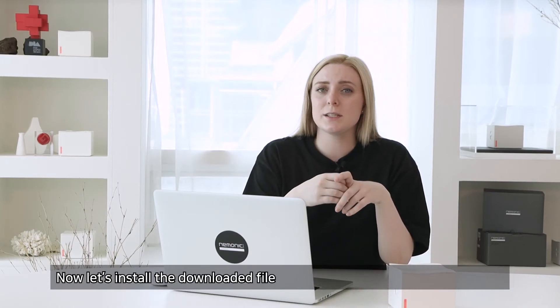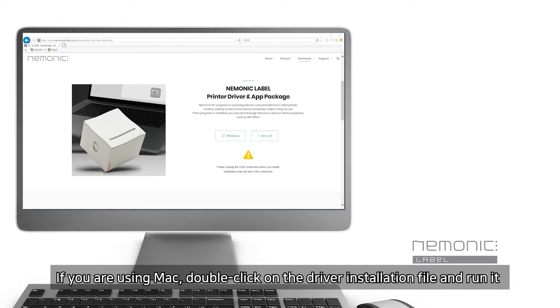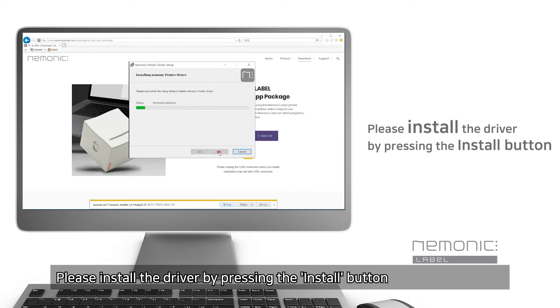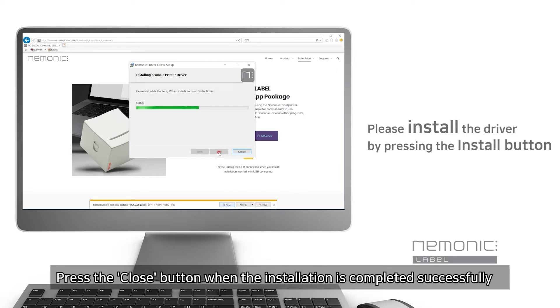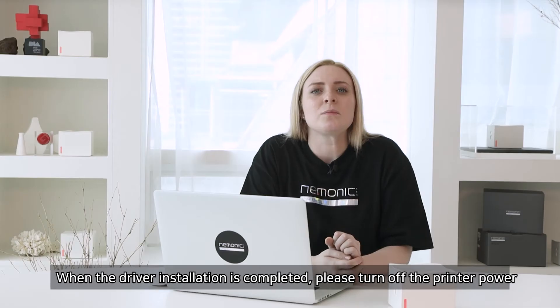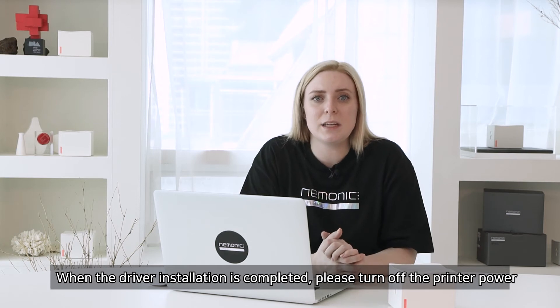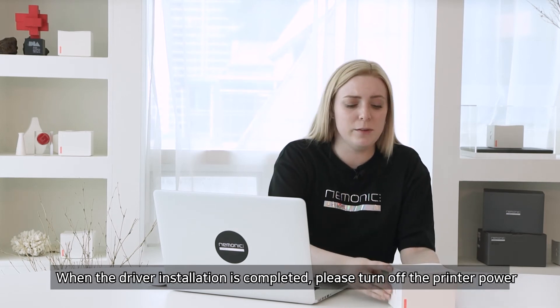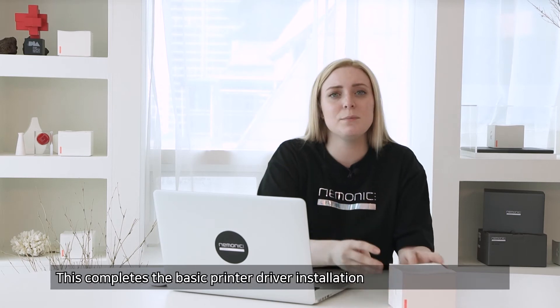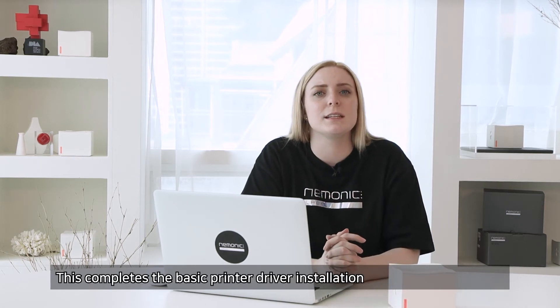Now let's install the downloaded file. If you're using Mac, double click on the driver installation file and run it. Please install the driver by pressing the Install button. Press the Close button when the installation is completed successfully. When the driver installation is completed, please turn off the printer power and then turn it back on. This completes the basic printer driver installation.